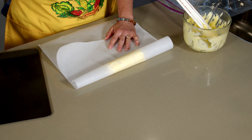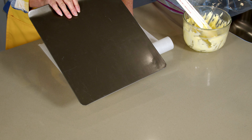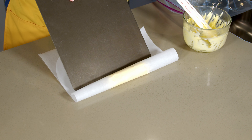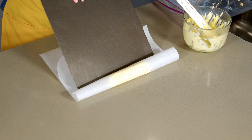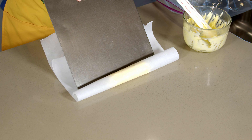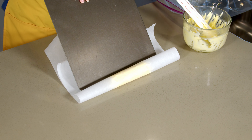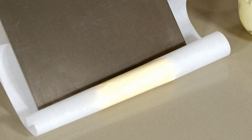Then I just take the parchment paper and roll it over like this, and kind of shape it with my hand a bit and press from behind. Make a seam there.